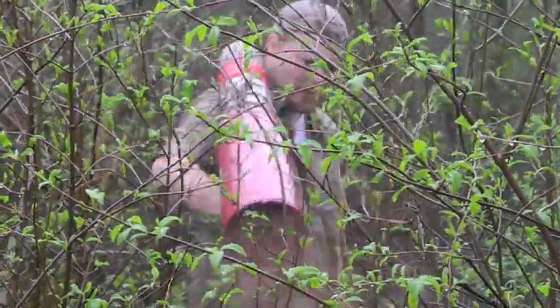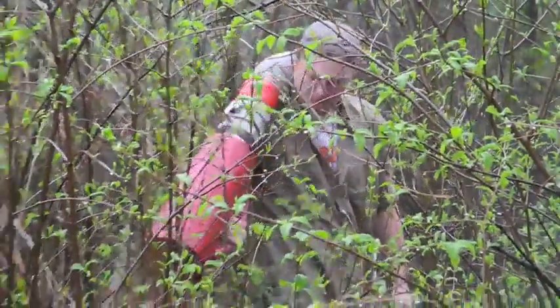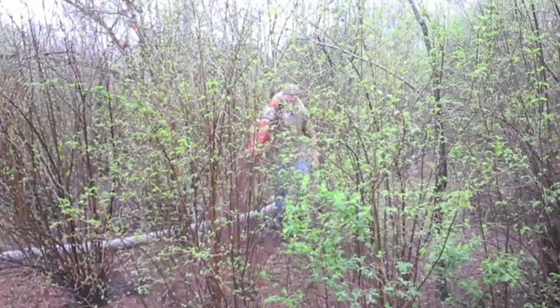The Finn BB302 Bark Blower can be the best asset in your crew, and it's available for sale or rent at all of our Chicagoland locations. Learn more about the Finn products we carry at our website, www.MartinImplement.com.